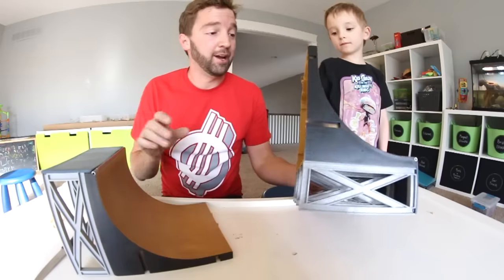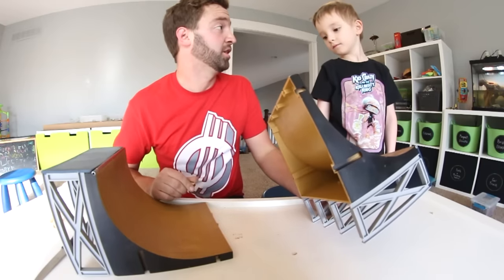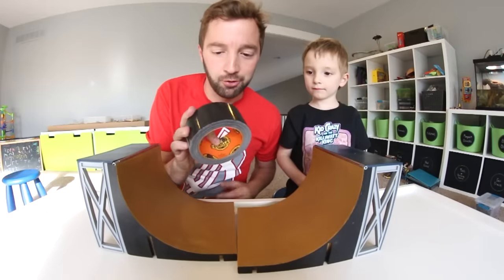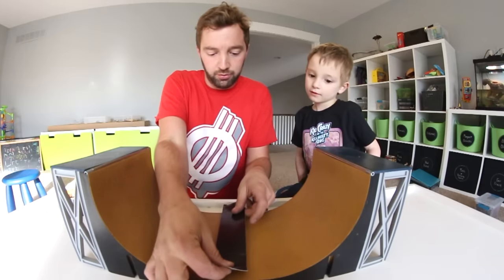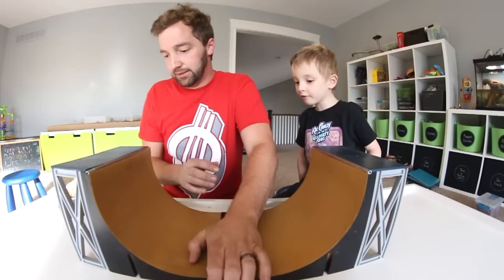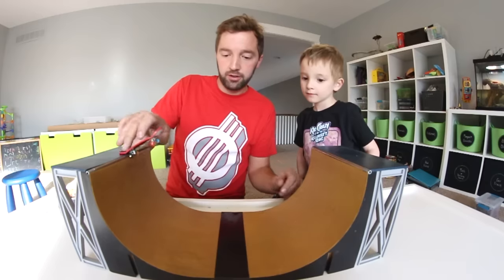That didn't work so I'm getting some duct tape - red duct tape, gorilla tape. That fixes literally everything. We'll just slap it on like this, and yeah we can take it off. Let's see if it rolls over - it rolls over and we're good to go!